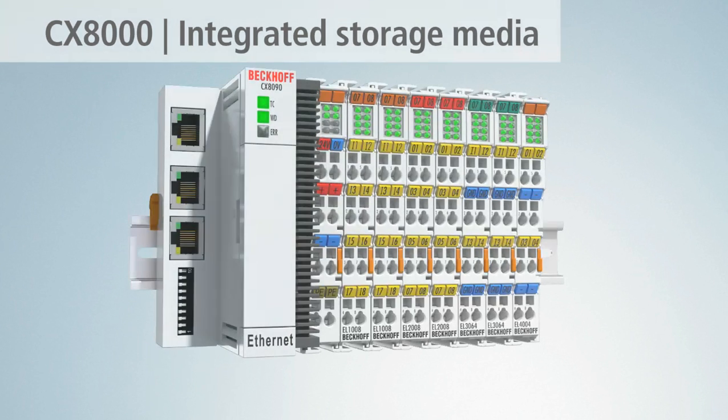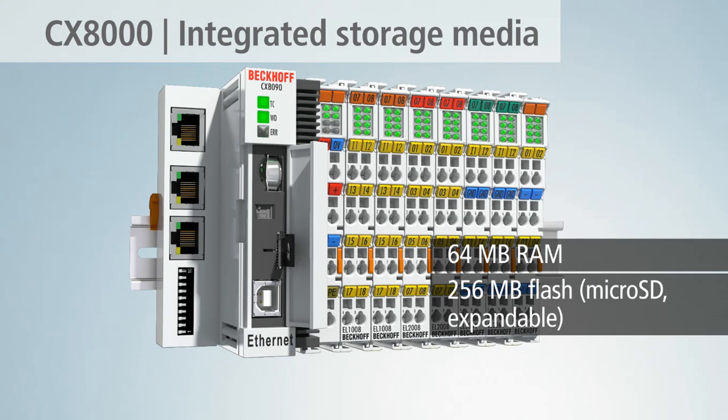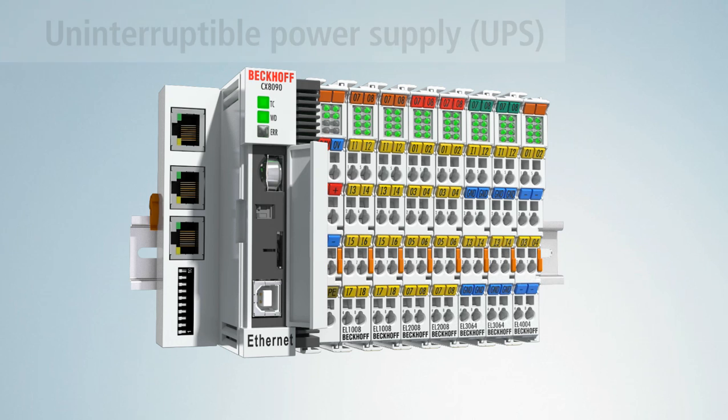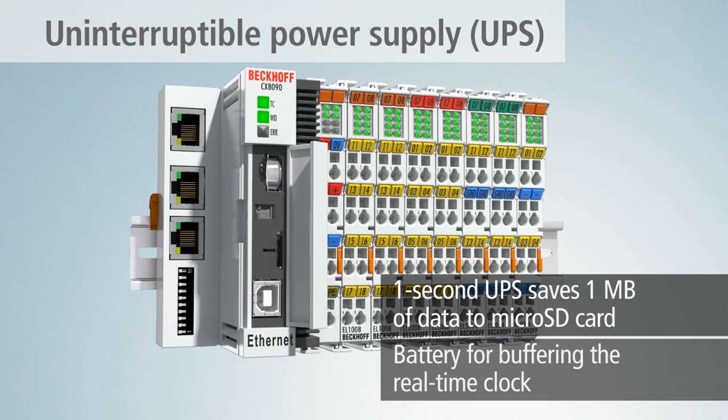In addition to 64 MB of RAM, a 256 MB microSD card comes with the CX-8000. The integrated 1-second UPS saves up to 1 MB of data on the microSD card in the event of a power failure.